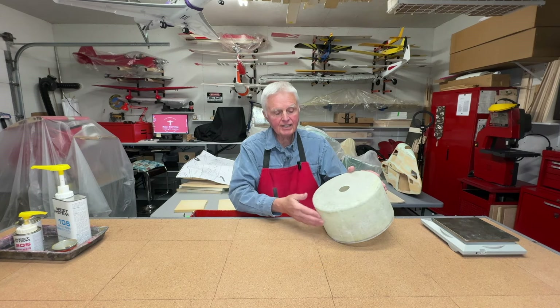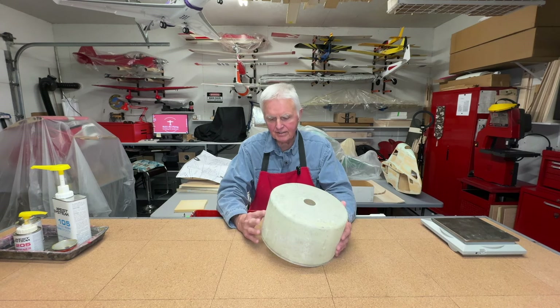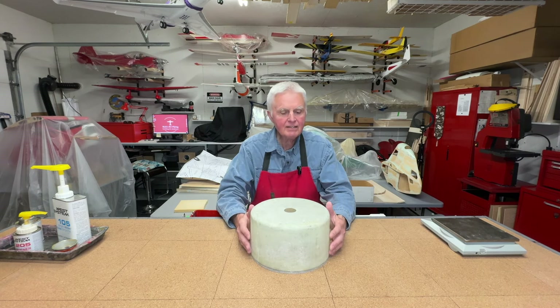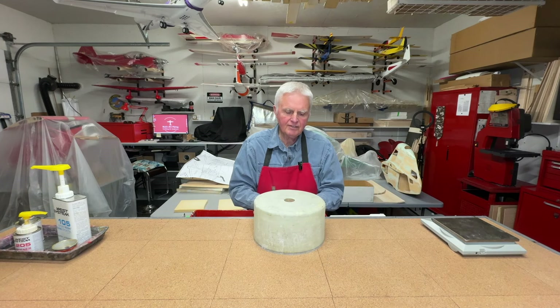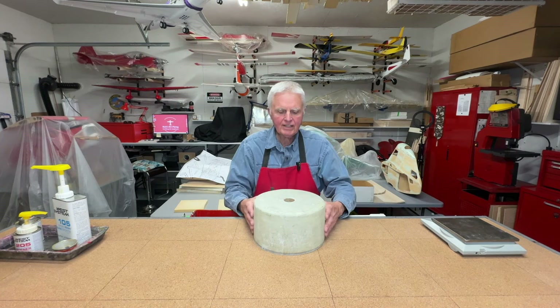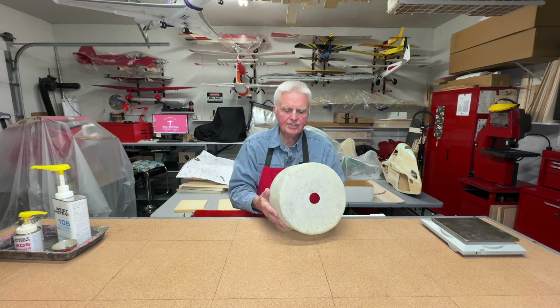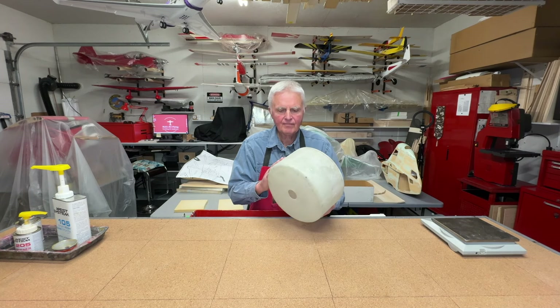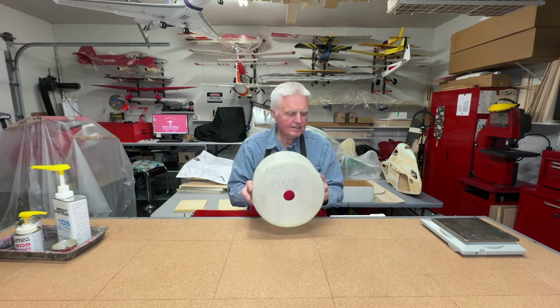I will have to do some cutouts for the muffler and so on, which I've ordered and I'm waiting for it to arrive. But I like doing most of the main sanding while the cowling is basically uncut — it just makes it easier. Then later on I cut it and do a very final finishing at the end.